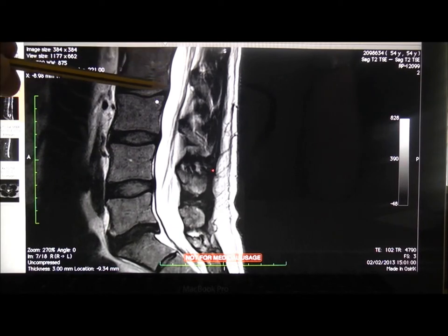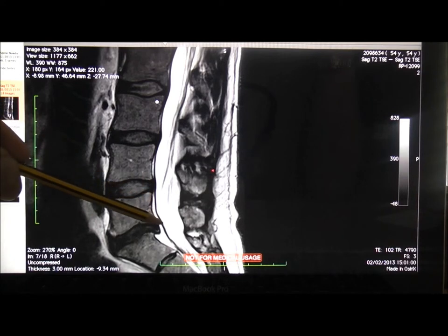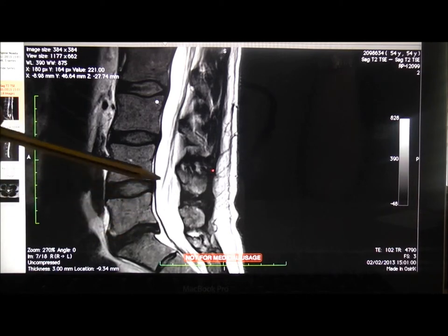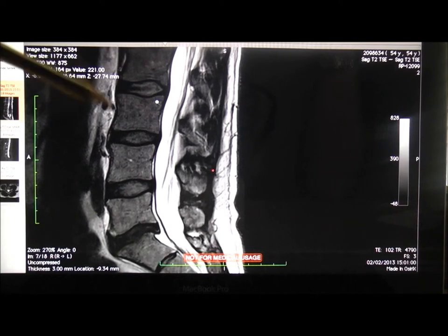At the back of the spine we've got the posterior longitudinal ligament, and you can see here at the bottom it's starting to peel away and pull away. The reason for that is there's some disc damage down here that's been bulging and buckling into this ligament and pushing it away. At first sight the obvious diagnosis is disc degeneration — this chap has got a little bit of a tear at the back of the disc.